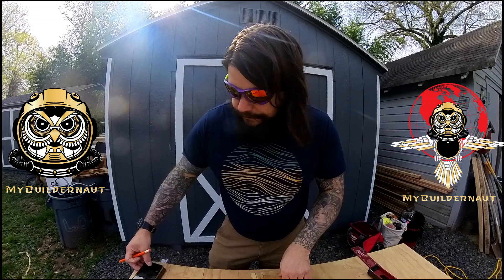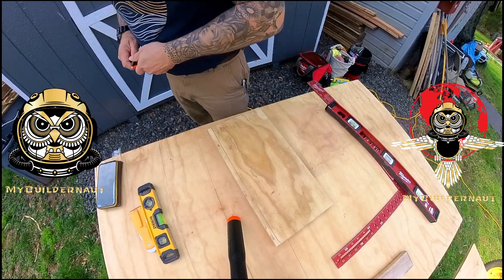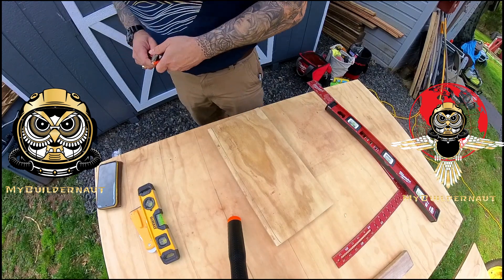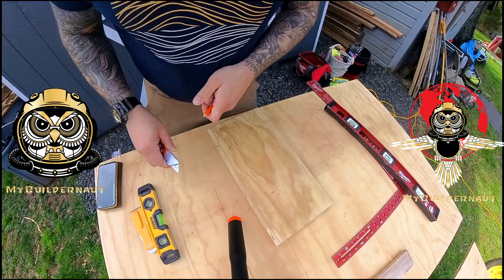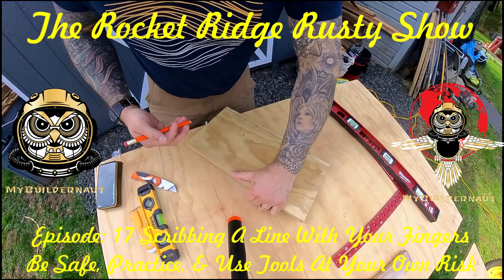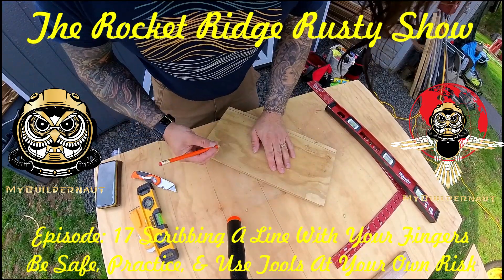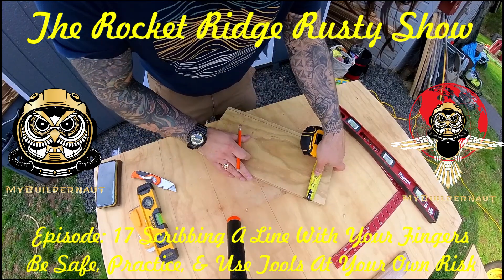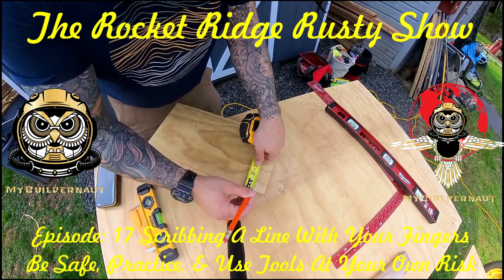I'm going to do some different views here. Let's get back to this on a different angle. Let me just sharpen my pencil just a little bit. So look, you've got your piece of wood, and you want to cut — just to show you — tape measure. I'm going to mark a half inch.